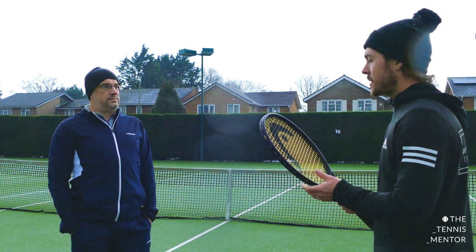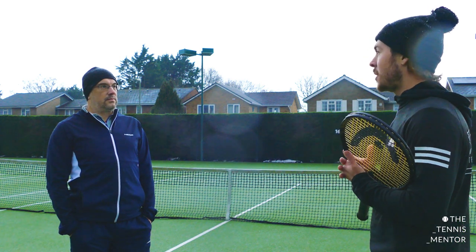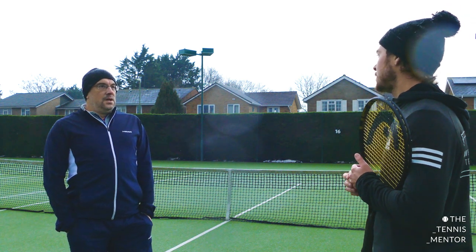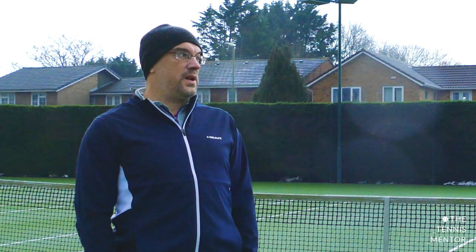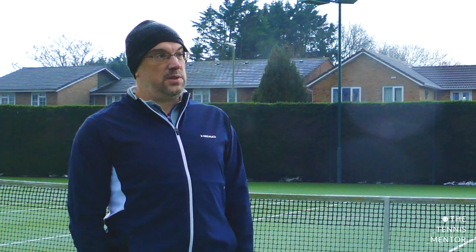If you are a player that doesn't break your strings very often, what sort of things will you feel over time if you leave it a few months before a restring? The big thing is tension loss — when you get it nice and fresh the strings are full of energy. Over time you'll find you're not getting the same response; things aren't going as fast or as hard as you want. The problem is people over-extend themselves trying to hit the ball as hard as they did with new strings, and as soon as you start doing that you risk injuring yourself.